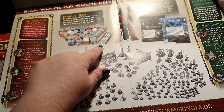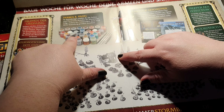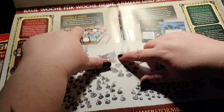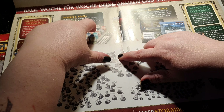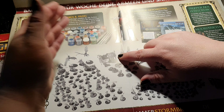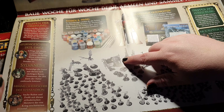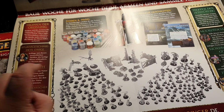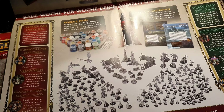These are all the paints you'll receive throughout the collection. Let's count them — around 37 paints, if I have counted correctly. Someone will probably correct me in the comments.